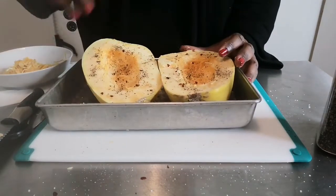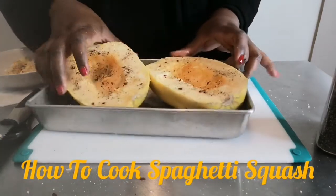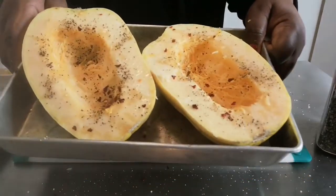I like mine roasted in the oven - it makes a great dish. I'm going to do that right now. In a few minutes we're going to come back and serve this up.